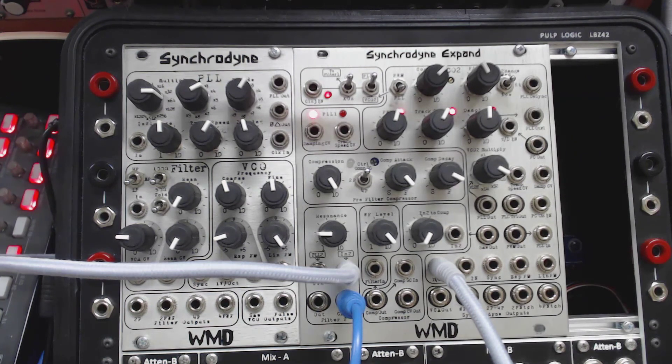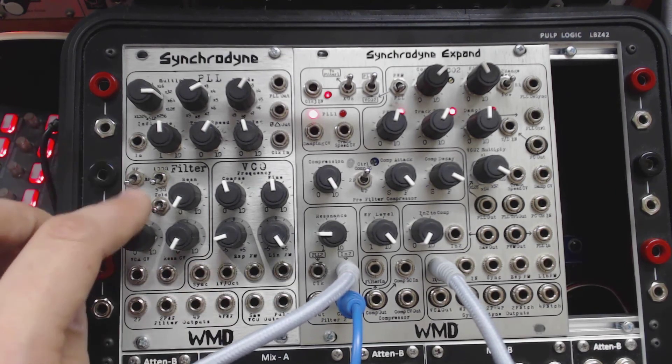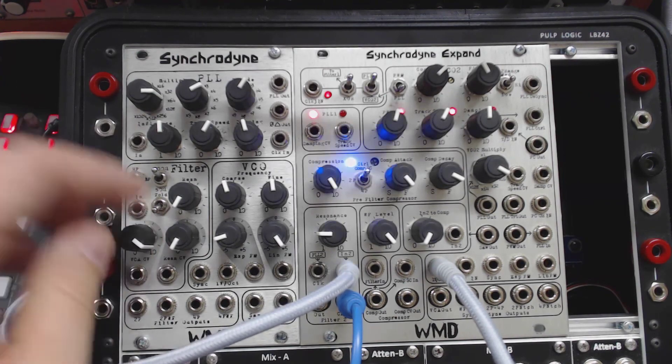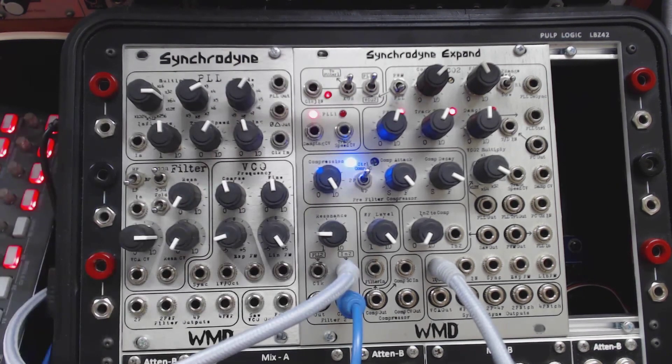Those are the filters, filter outputs, and filter controls of the Synchrodine and the Synchrodine Expand. They are curious creatures — very interesting and dynamic modules. By modulating all of these things and changing the different parameters, you can get some really crazy, dirty tones. But they also work as great classic filters. These modules can do all sorts of unintended things, so a nice, thoughtful progression through all of the controls really helped me when I was learning them. Hopefully you found this helpful, and we'll work on more Synchrodine stuff — especially some of the features on the Synchrodine Expand's PLL in the future.